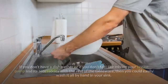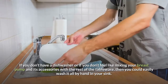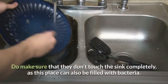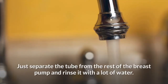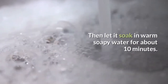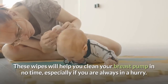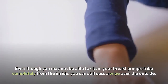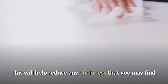You could wash them in the sink. If you don't have a dishwasher or if you don't feel like mixing your breast pump and its accessories with the rest of the tableware, then you could easily wash it all by hand in your sink. Do make sure that they don't touch the sink completely, as this place can also be filled with bacteria. Just separate the tube from the rest of the breast pump and rinse it with a lot of water, then let it soak in warm soapy water for about 10 minutes. You could also use some special wipes, which will help you clean your breast pump in no time, especially if you are always in a hurry. Even though you may not be able to clean your breast pump's tube completely from the inside, you can still pass a wipe over the outside, which will help reduce any stickiness.